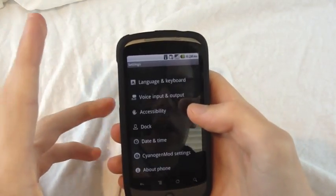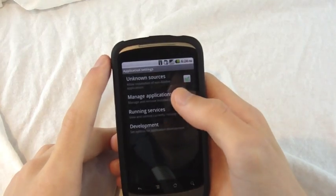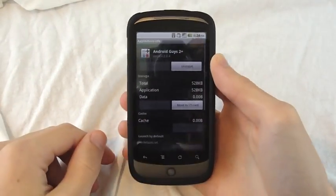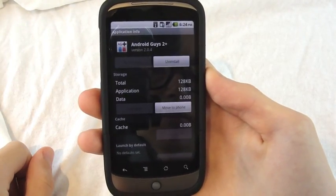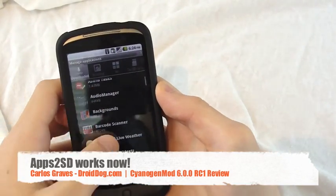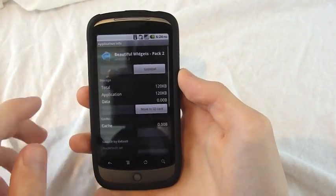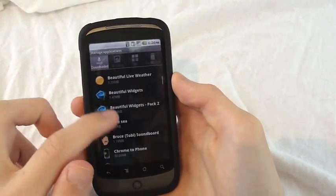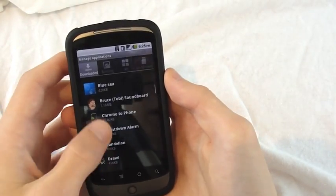One very, very important feature to me, because I've been running out of space a lot, is if you go to Applications, Manage Applications, click on any application, there's an option to move to SD card. You click that, it says moving, and it's on your SD card — simple as that. This works for all the apps I have. I can't speak for all the apps you have, but you can move as many of them as you want to your SD card, which saves a ton of space.